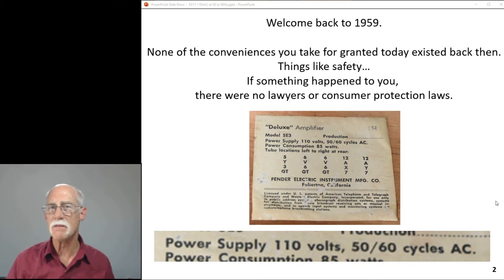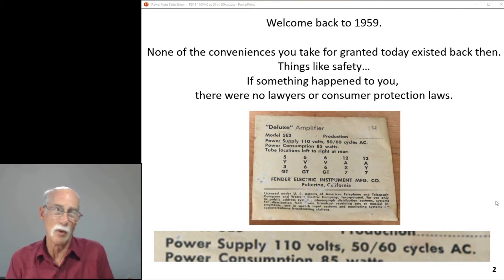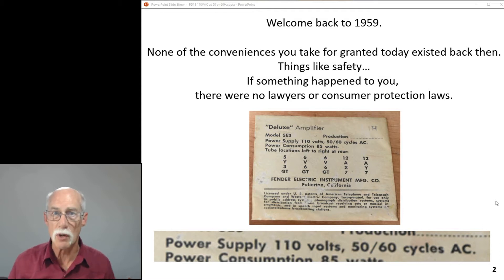Back in 1959, there were none of the conveniences you take for granted today — things like safety. If something happened to you, quite frankly, there weren't lawyers and consumer protection laws to take care of you. That was a recent, modern luxury.